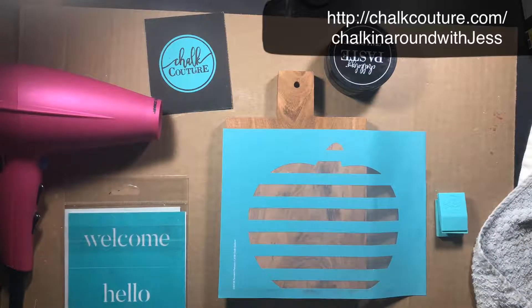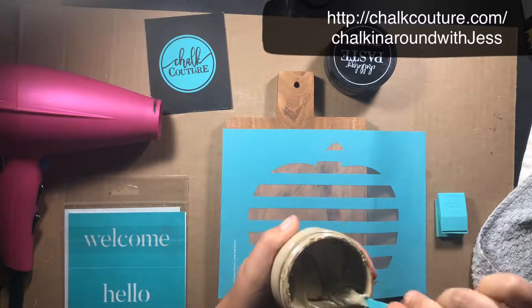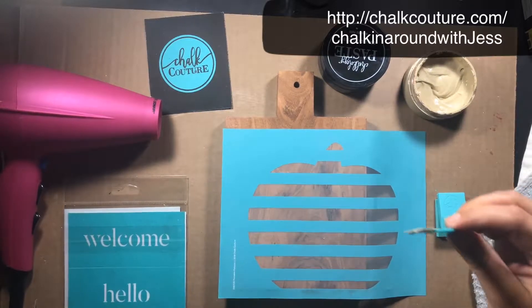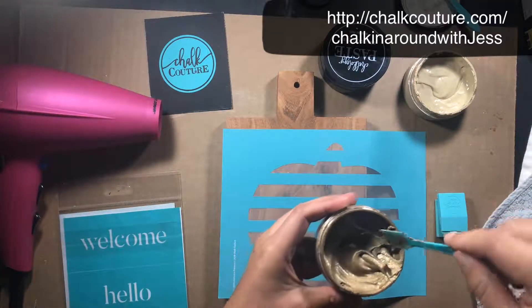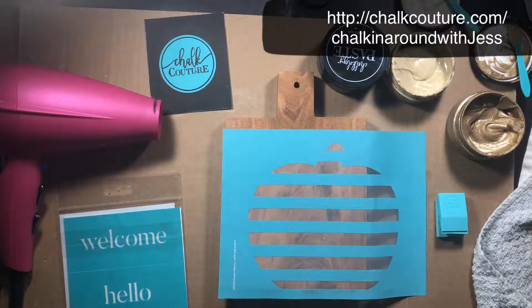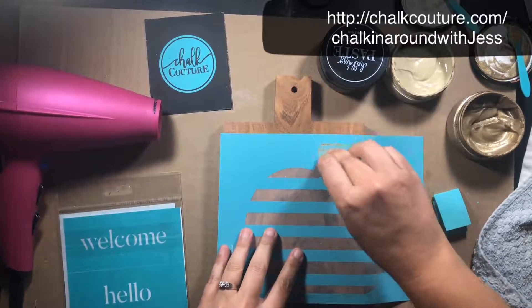I'm putting the words in black and I've got my hair dryer so I can dry it in between layers. Let me mix my paste up and we'll see how cute this looks for my kitchen for Thanksgiving.